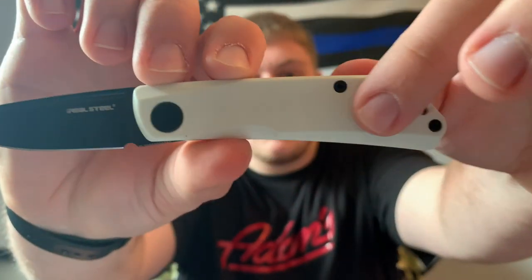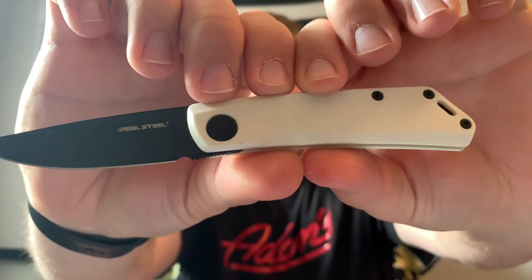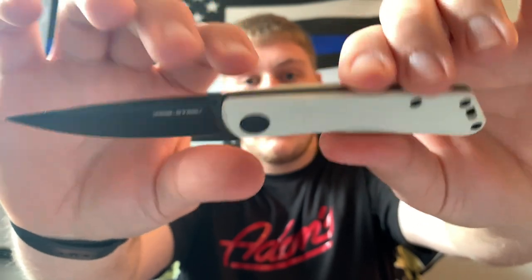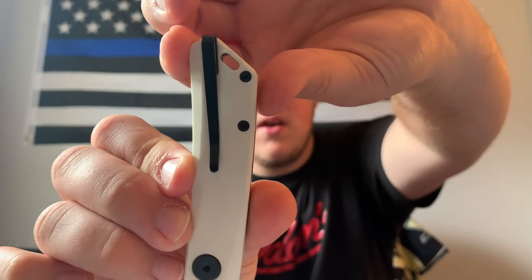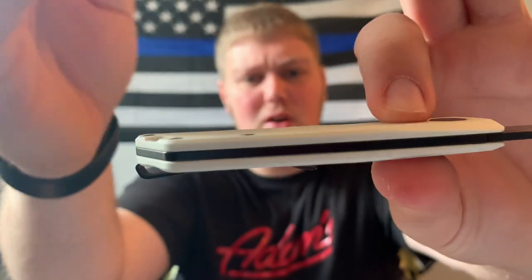The white G10 scales feel really good — textured very nicely. All the hardware is blacked out, which is nice. There's a loop-over style deep-carry pocket clip that I really like. It reminds me of a pen clip — super thin and super minimalistic — and it goes to the butt end of the knife, so this thing carries very well.